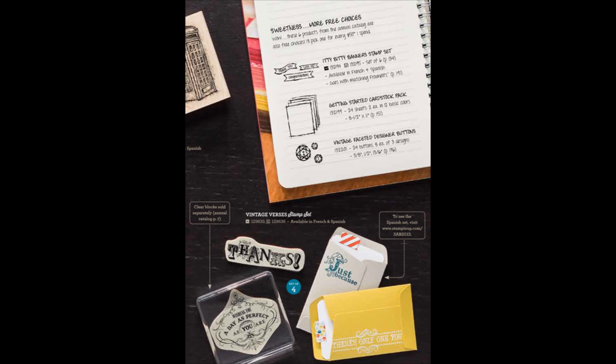On this next page, I want to focus your attention to the bottom at the Vintage Verses stamp set — there are four images in this set. You can see one of them on the back of the clear block showing through, then there's the Thanks image, and then there are two more images stamped on the little envelopes: the Just Because image and the There's Only One You image. At the top of this page, you'll notice a section that says Sweetness, More Free Choices. These are three of the six products from the annual catalog, which you can choose if you're not interested in any of the limited edition Sale-A-Bration free product offerings. The three catalog items listed on this page are the Itty Bitty Banners stamp set, the Getting Started cardstock pack, and the Vintage Faceted designer buttons.